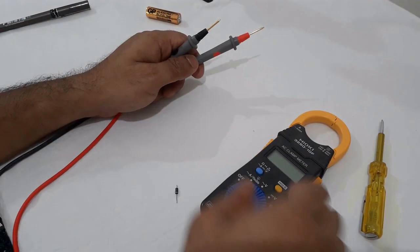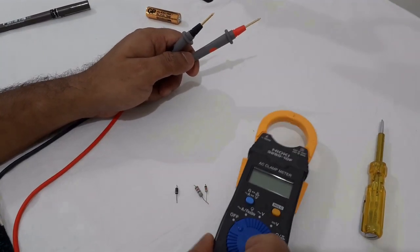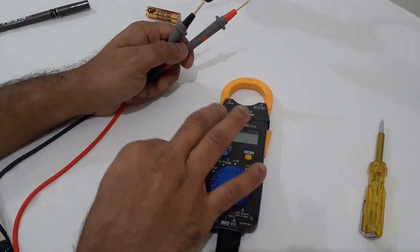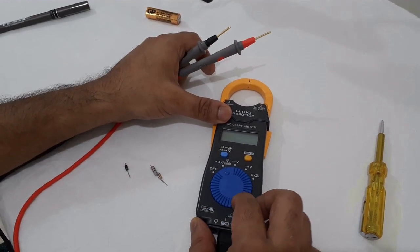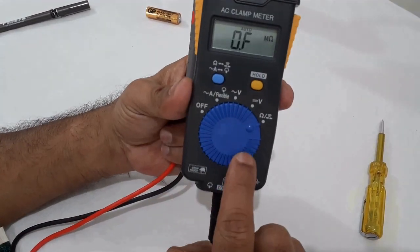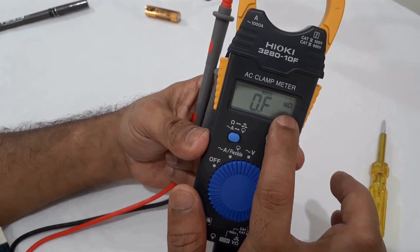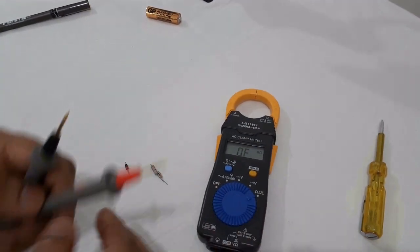I will test the rest of the screen. The screen will show the reading. Now I will press the hold button at the top. The hold function freezes the reading. The resistance is different, so let's test this now.